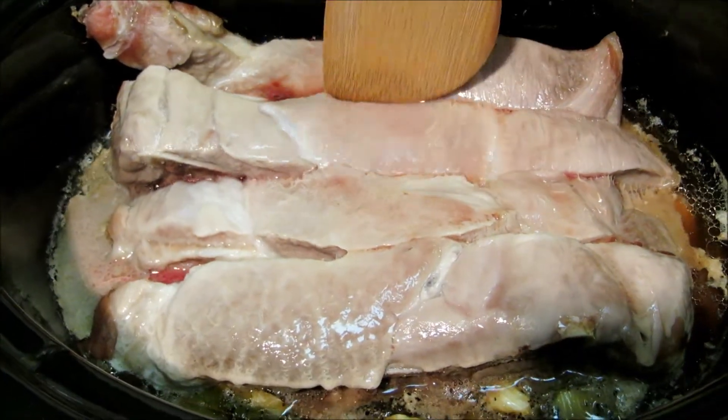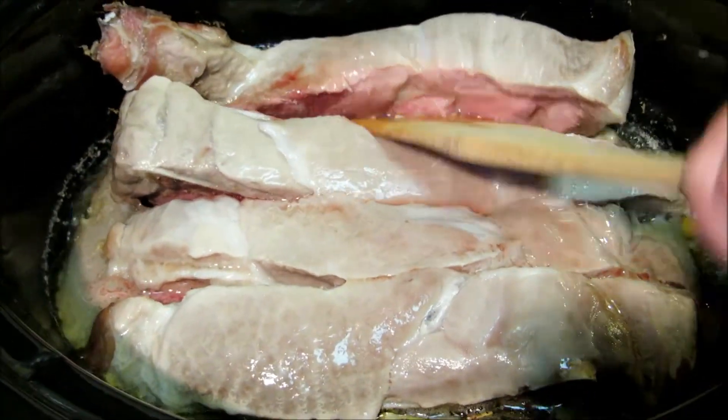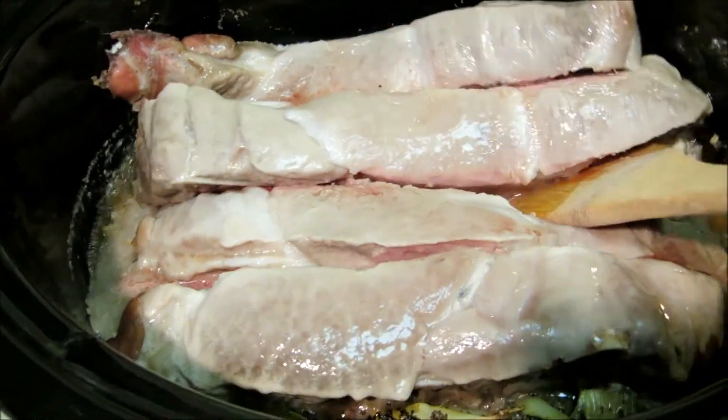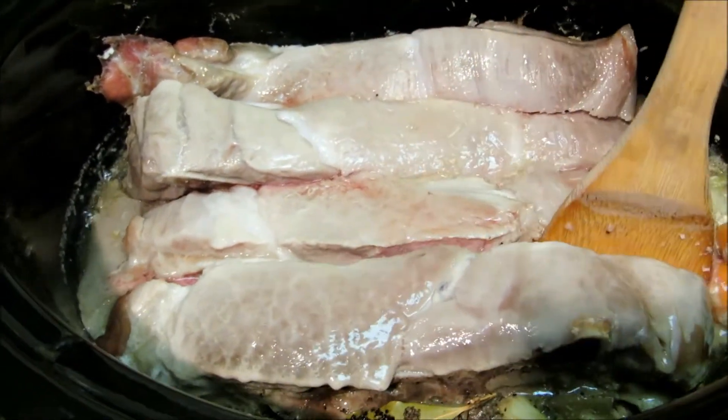After a little over an hour our pork is thawed out enough to where we can just push it apart and get it down into the broth. Then we're going to put the lid back on and let it finish cooking for six hours or until it's fork tender.